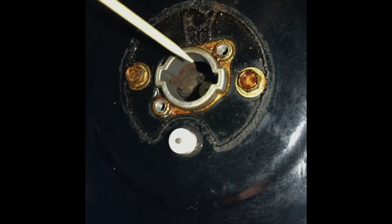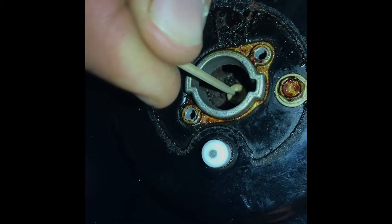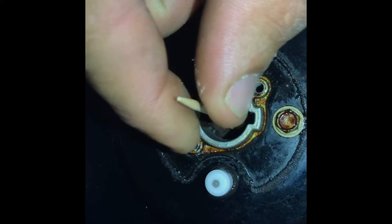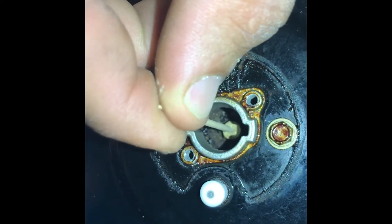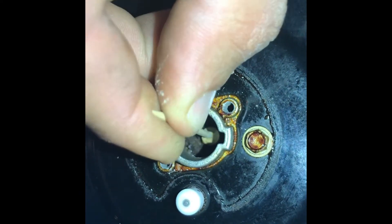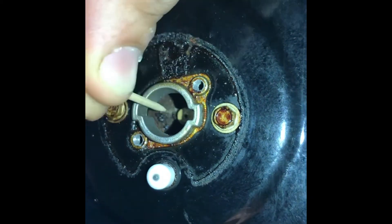Take a toothpick and slowly put it inside the hole of the gas port and clean it. Be very gentle — you don't want to break the toothpick inside the port. You can see here all of the sediment that was removed from the port.